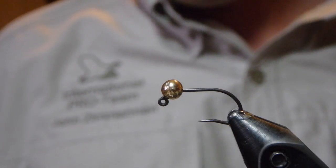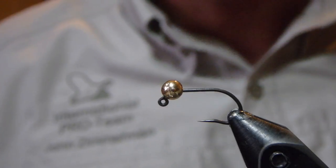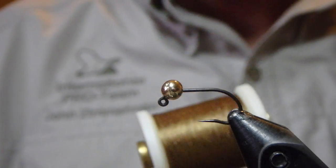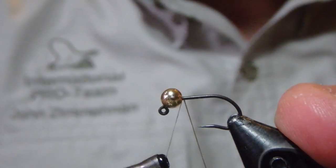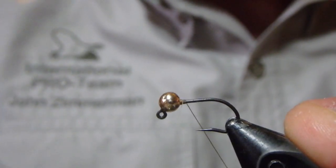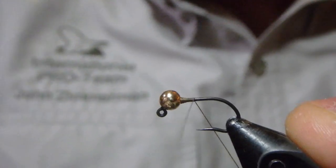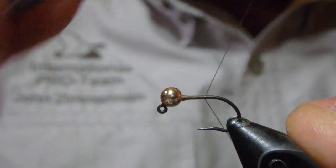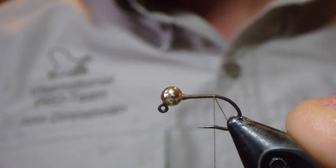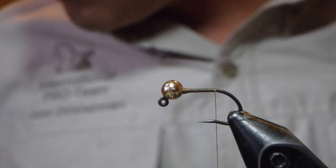In the bobbin I do have a number 12 syndicate super jig hook with a 3.5 slotted tungsten bead and I've got some olive thread in my bobbin. We're going to build up a little dam there in case that bead decided it wanted to work its way back, then take our thread back to the back of the hook and snip that close with a nice pair of scissors.